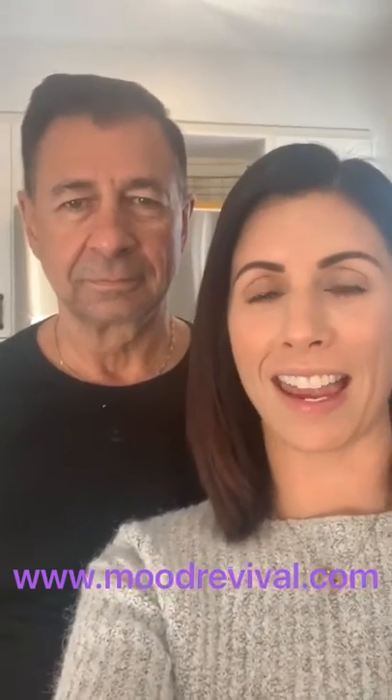Hi guys, I'm Michelle from Mood the Candle Revival Company here with my dad Jerry. We are going to show you how to use our Mood the Candle Revival Company candle making kit so you can hand pour your own candles at home in literally minutes. So here we go.